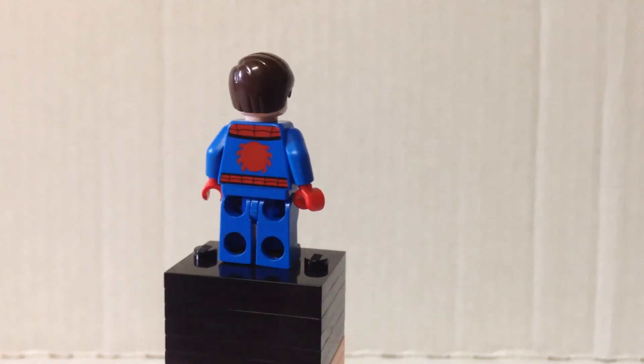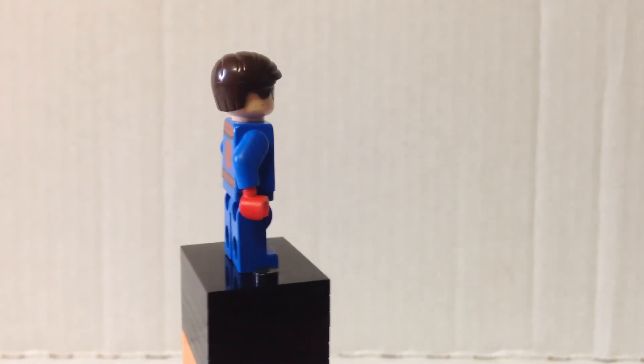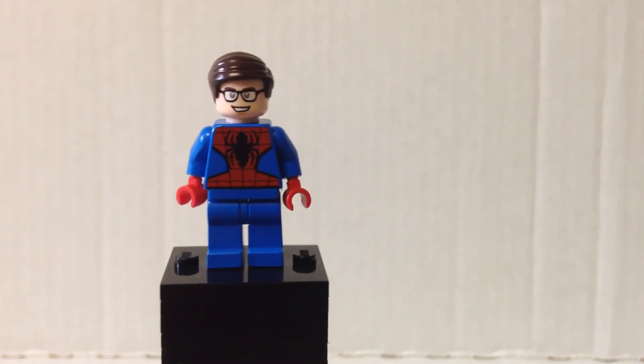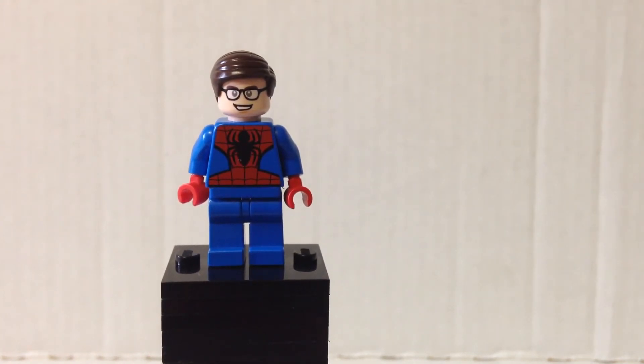As you can see there's some back printing, no side printing, and overall pretty simple minifigure. I think this is a pretty good minifigure overall.